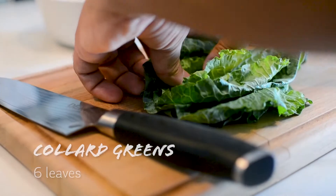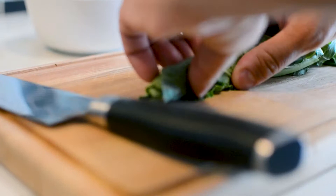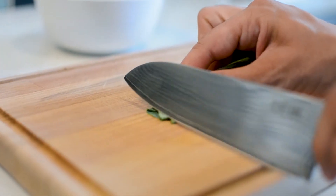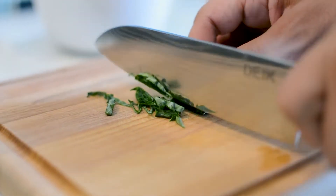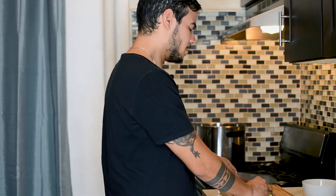The collard greens I'm gonna cut very thinly, just like I did in the Caldo Verde video. First step, I'm gonna roll it real tight, as tight as I can. Then once it's all rolled up I'm gonna start cutting. I'm gonna use the stems as well — some people don't like it but I like the texture, so I'm gonna leave it.